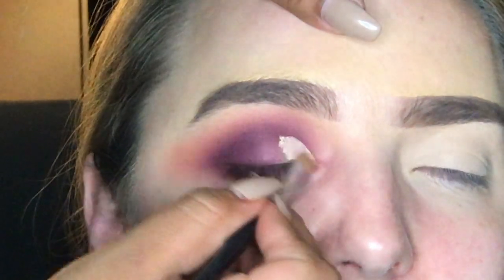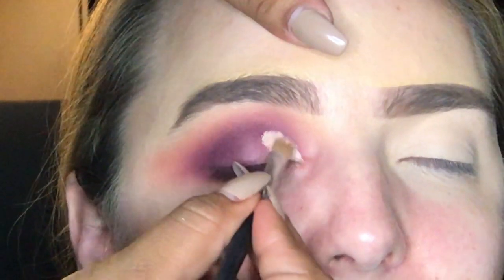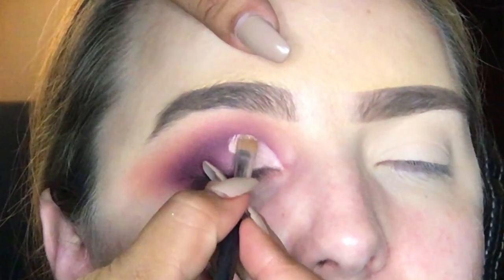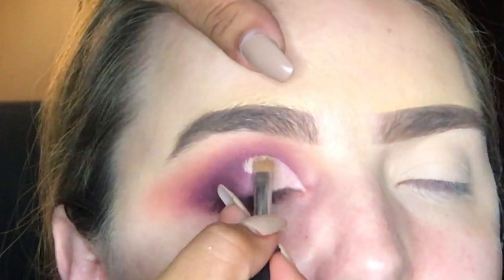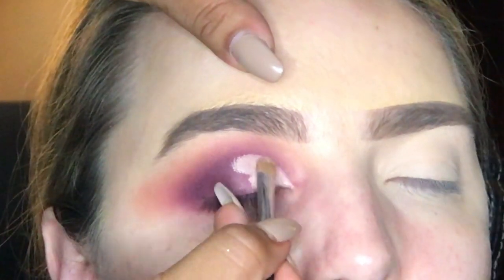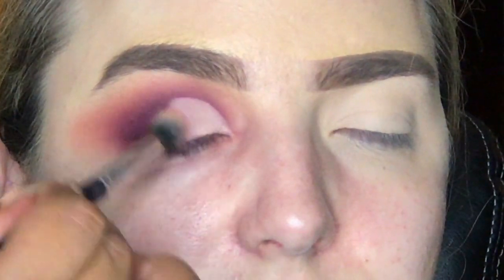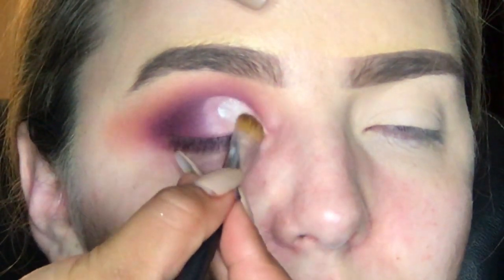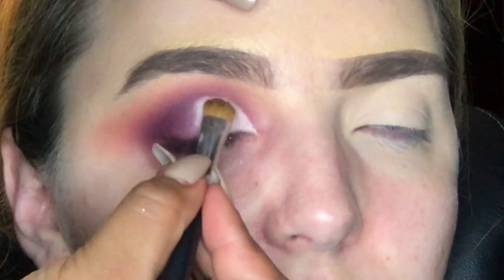Now we're going to cut the crease. I am using a small concealer brush so I can see what I'm doing and be secure that I'm going to have a nice, slick cut crease line. I am using the Tarte Shape Tape Concealer to achieve this. With a fluffy clean brush, all I'm doing is blending that line where we stopped applying the concealer. Now I'm going in with Knockout, which is a nice shimmery silver color on the inner corner of the eye.